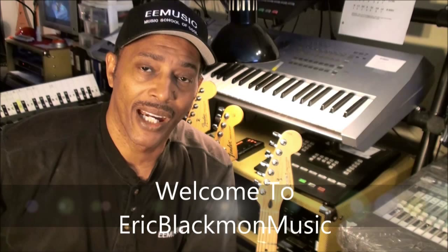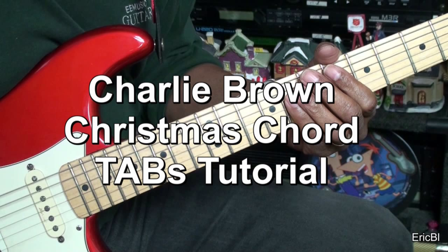Welcome to Eric Blackmon Music. Hi, and welcome to my Charlie Brown Christmas chord tutorial.